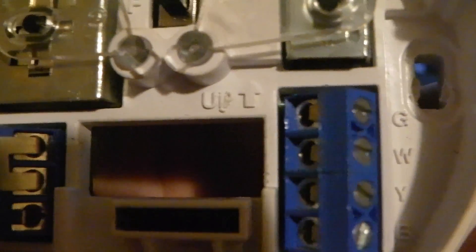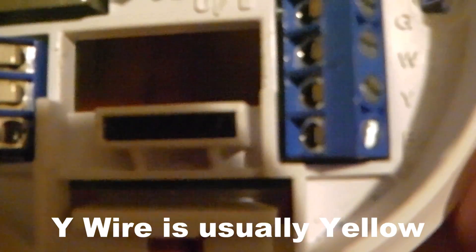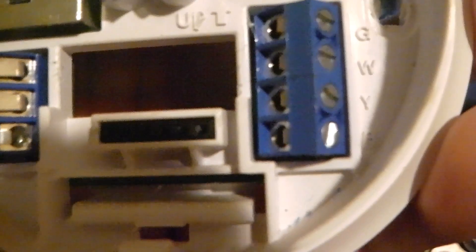If you have central air, most likely you have a fan. The next thing to focus on is air conditioning: the Y wire usually goes to your condenser — that's the big box outside if you have central air. The Y wire is usually yellow, though again they don't have to follow the color scheme. That wire tells the condenser to start up. So the G wire is for the indoor fan and Y is for the condenser.